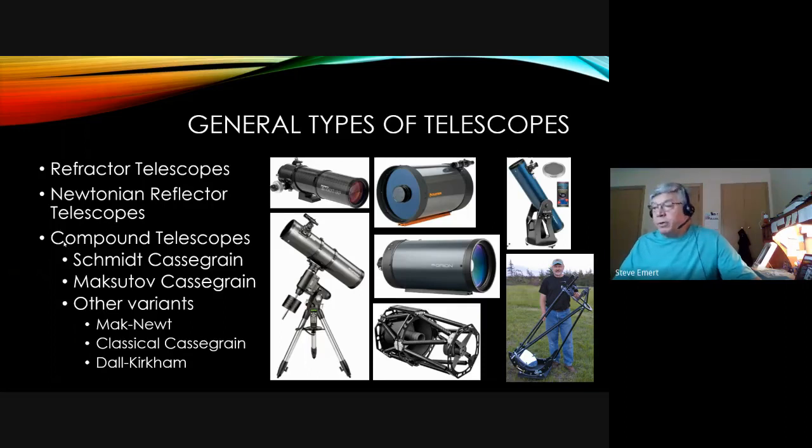Compound telescopes are a little bit more complicated. They have a number of corrector plates, lenses, and mirrors that allow us to work with a shorter optical path. Let's take a look at each one of those general types of scopes.